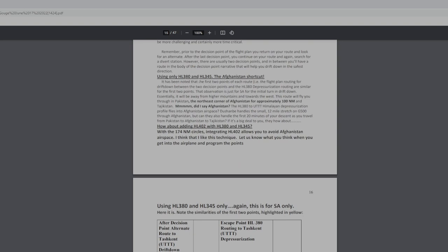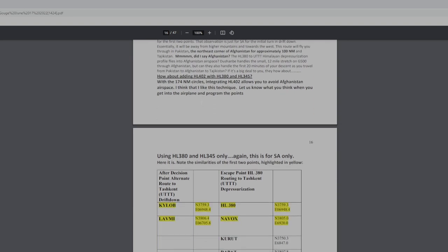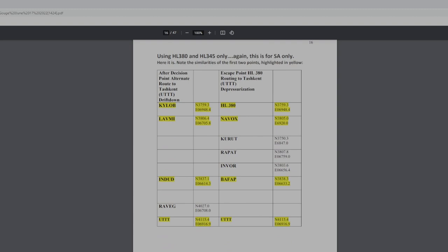HL380 and HL345 are the Afghanistan shortcut circles — those are the two depressurization decision points I'll show you. The depressurization routing on HL380 is what we're using today. The engine-out routing is a little different but shares some of the same points. Engine out — let's check our driftdown altitude: 18,000 feet. It'll take us about 200 miles to reach cruise altitude. So at 18,000 feet the terrain will be at 17,500 — not particularly comfortable but we've got pressurization. That's engine-out.